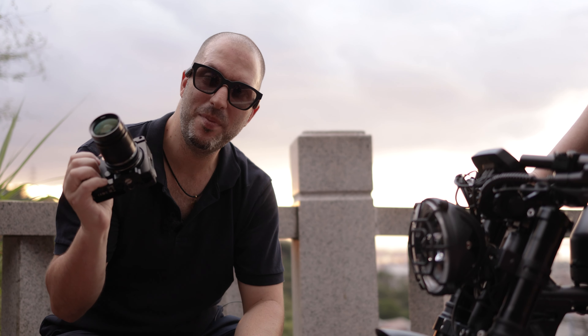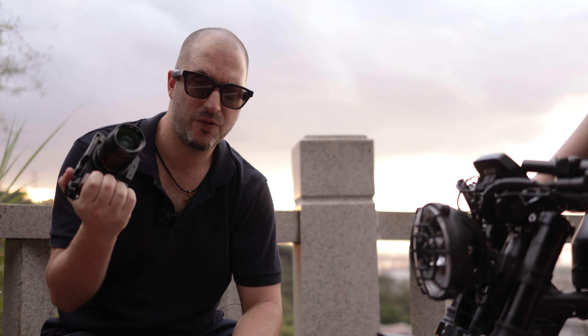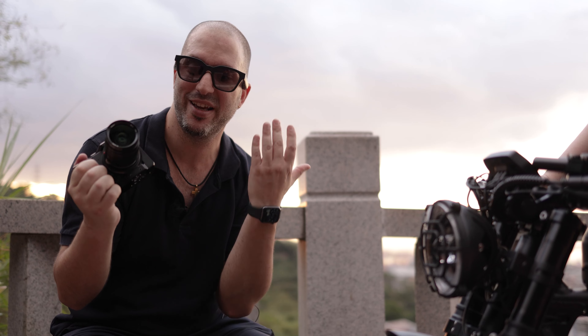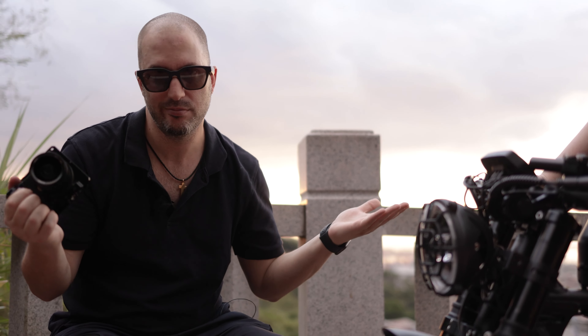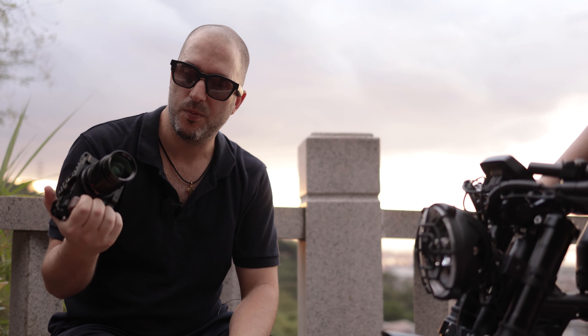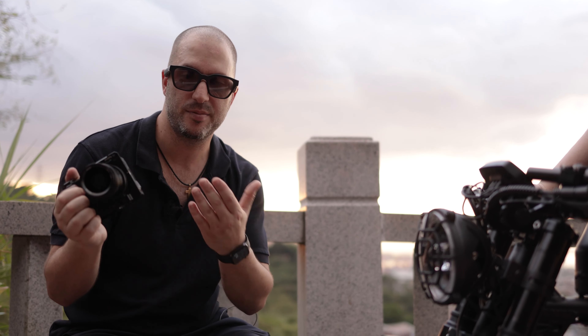This lens has a minimal focus distance of 70 centimeters, which for a 28mm lens is not particularly good. So if you're shooting with a Leica camera and mounting this lens directly into a Leica M mount, you're not going to be able to get very close to your subject. But if you mount it on another camera that is not Leica — like in this case my Sigma FP or Canon EOS R — you can use this adapter.